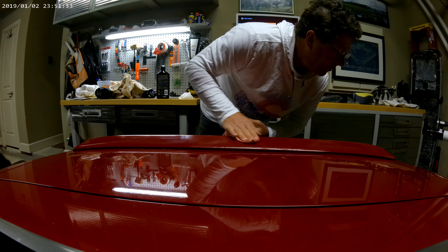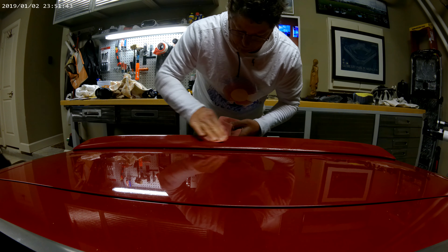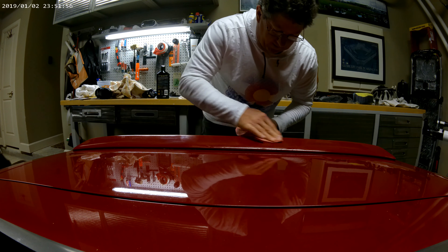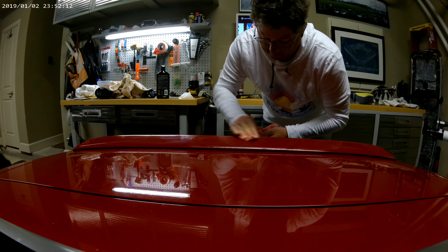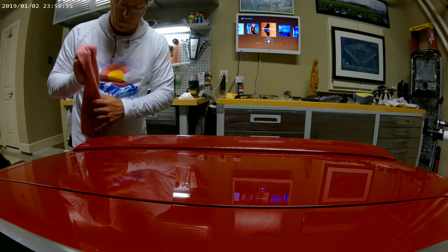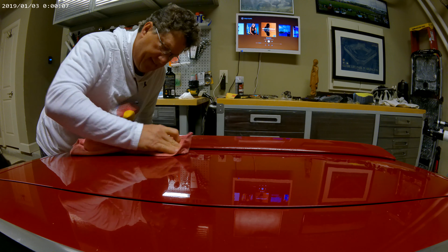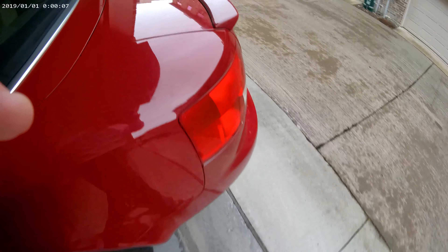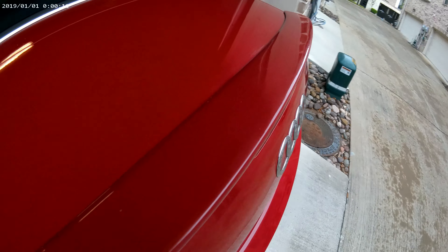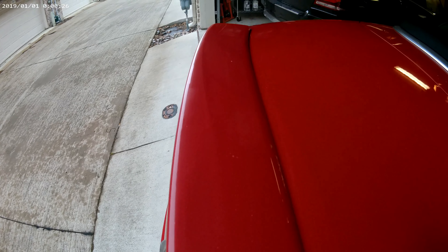I've already been trying a little bit in the test spot over there. It looks like it's really helping a lot to do this, but it's not perfect at the end of the day. I'm trying to do a sun check after I've been polishing. I can see a lot of blemishes inside, but it actually looks better in the light than in the artificial light.